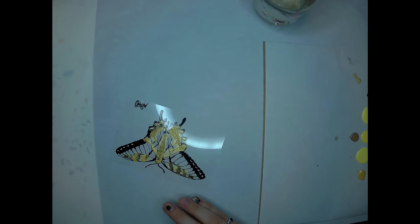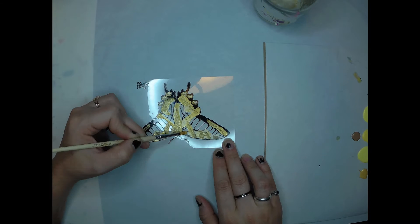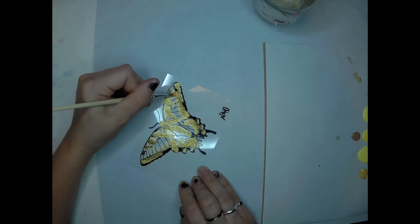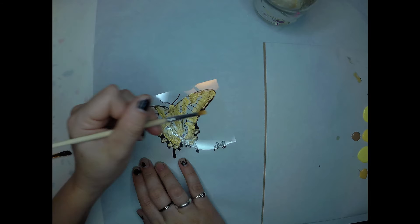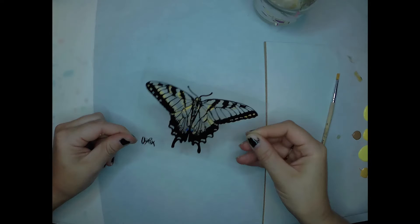It's a nice short little video of me just going through and painting a swallowtail. I did want to make a point of adding in some gold to kind of give it that metallic look. Since a swallowtail has a lot of yellow, I had to find a way to break it up.